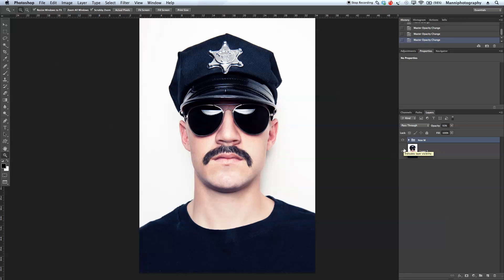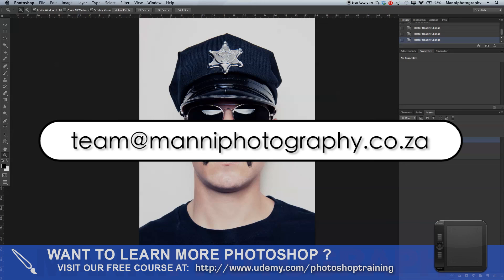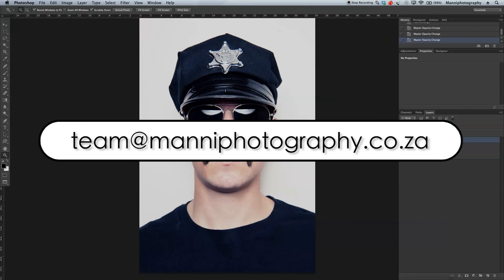That was my quick tutorial showing you guys how to apply a new beard onto someone's face. I hope you learned something from this. My name is Manny — if you still have any questions, feel free to email me at team@mannyphotography.co.za. See you all next week in another quick tutorial, bye bye!